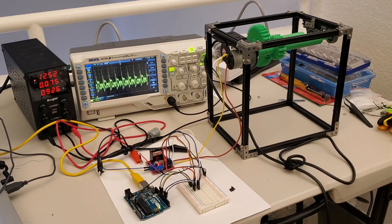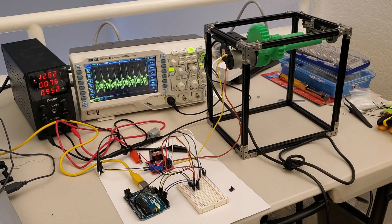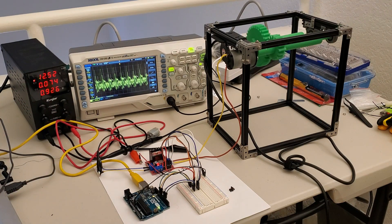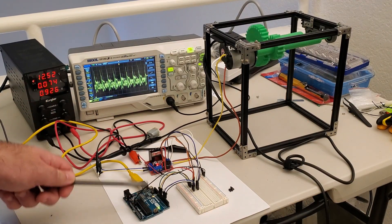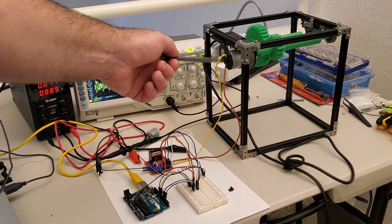Hello everyone. In this robotics and mechatronics tutorial, we will learn how to control a DC motor by using a low-cost motor driver with the part number L298N. We will also learn how to connect this motor driver to Arduino and how to write an Arduino code for controlling the motor driver and the DC motor.